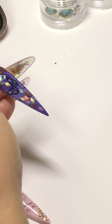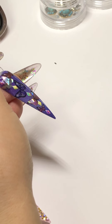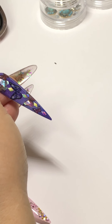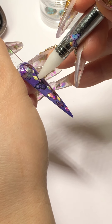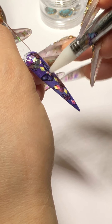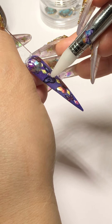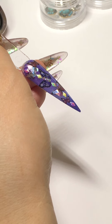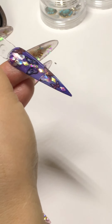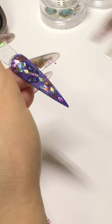Now I'm going to fill in this tiny little crystal. Just get the smaller one, just get the smaller one.